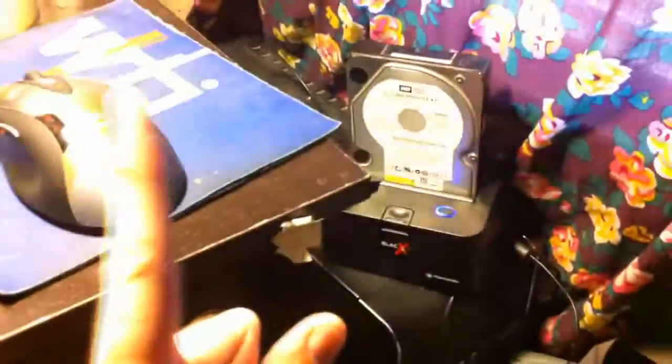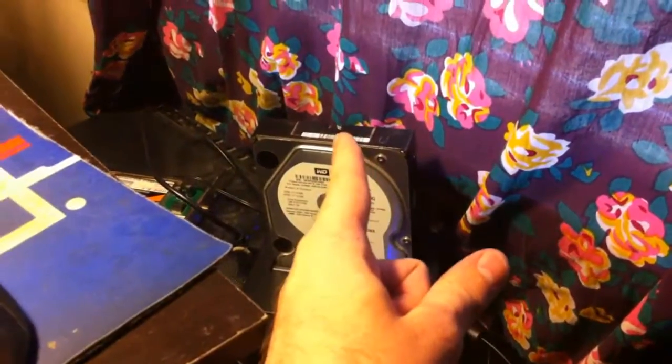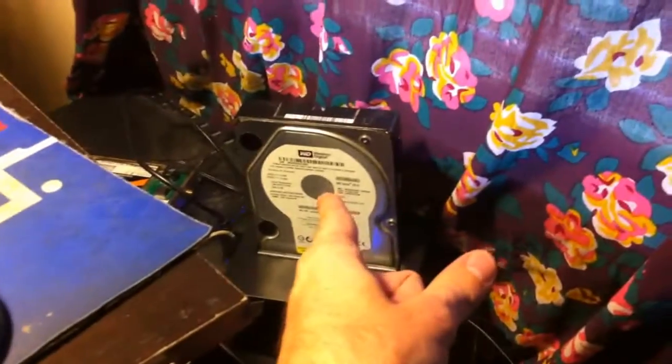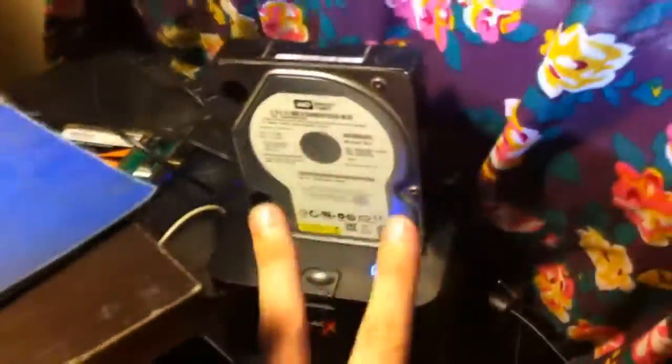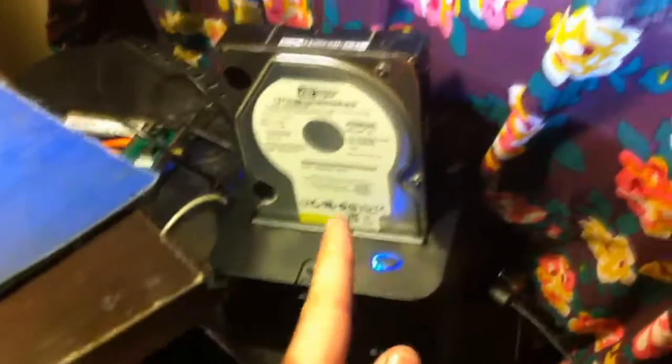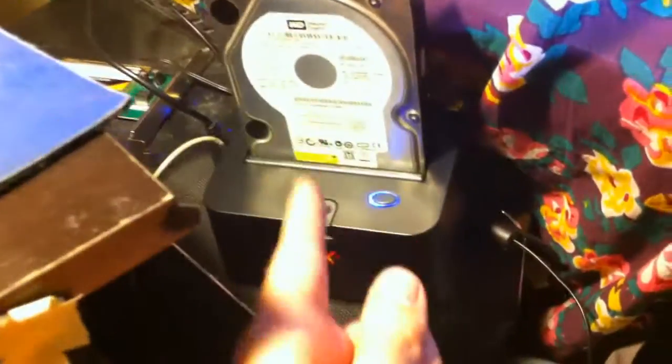That's all I've got for today. The lessons are: one, look into cleaning the contacts on the board between the circuit board and the drive itself. Take the board off — it'll probably have Torx screws, so get a Torx bit; mine was a T10. Two, you might be able to swap the board from a good drive to your bad drive if the models are absolutely identical, though even then you may have to recover the partitions, which is a pain.